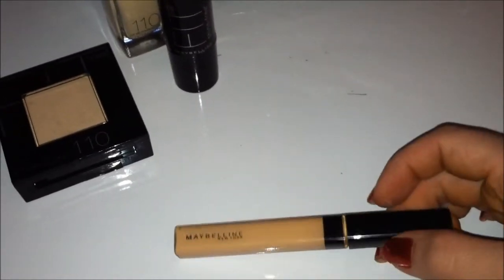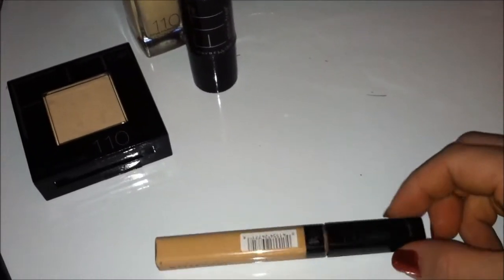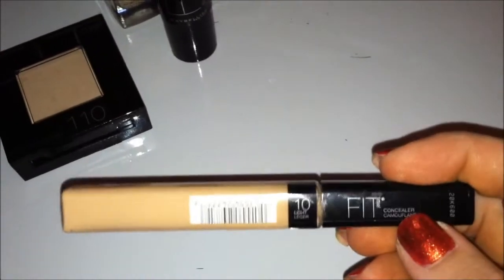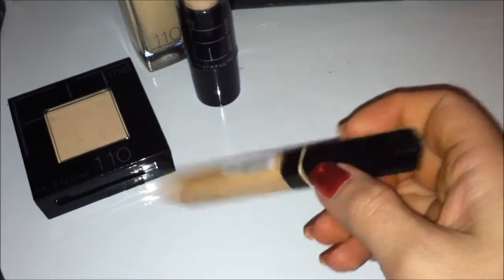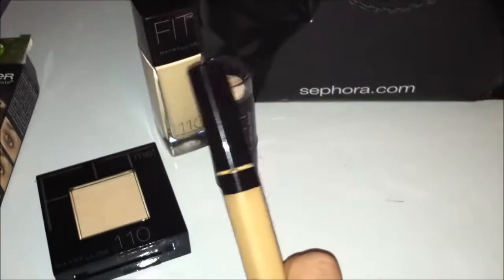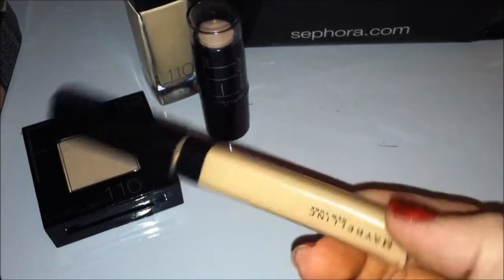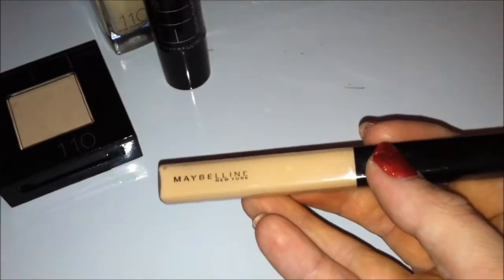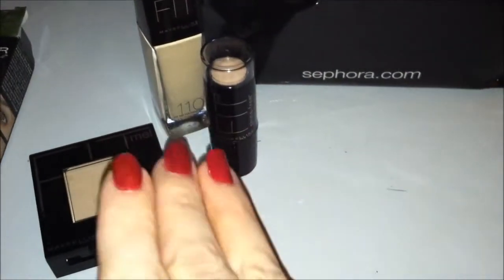The last product from the Maybelline Fit Me line — there is also a bronzer and blush, but they're so similar to the regular Maybelline bronzer and blush that I didn't bother. This is the concealer, and it's in a shade that matches the 110 line. They're all coordinated by number, which makes it easier. At Walmart these run about $5.50 a piece, so a little under $25 for the entire set — which is unheard of for high-end beauty and even a good deal for drugstore.